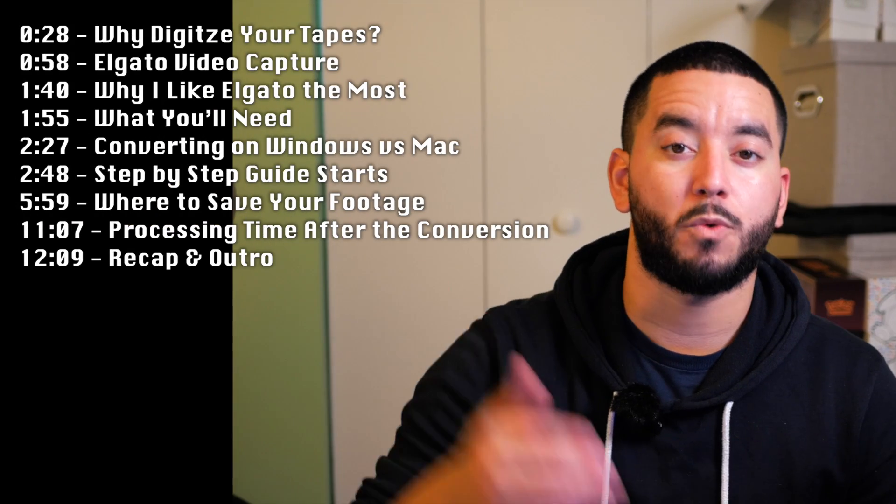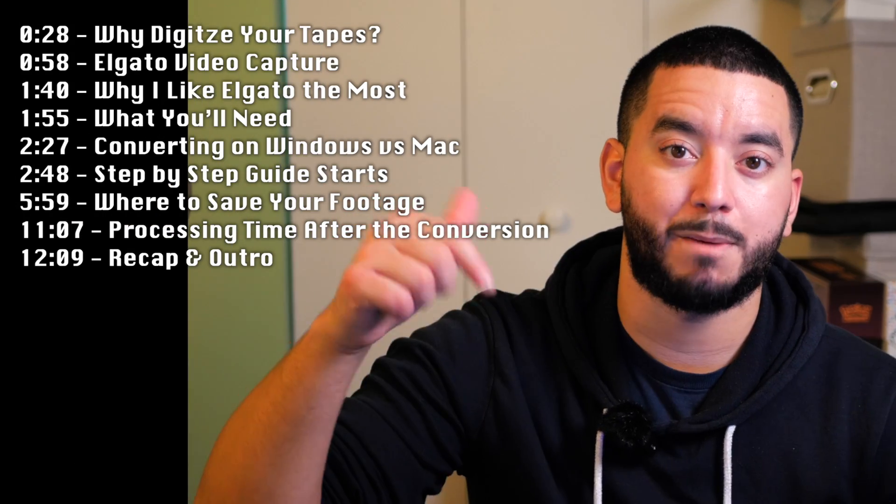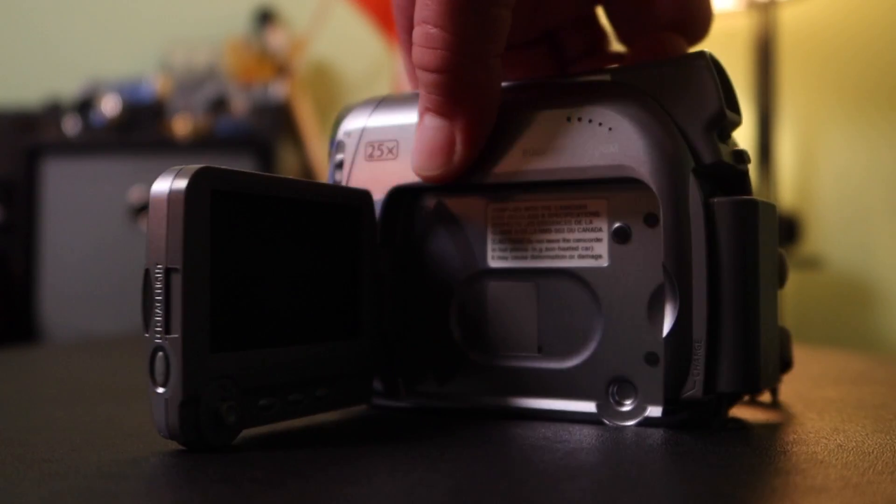This is a full tutorial on this from beginning to end, so if you want to skip to a specific part, time codes will be listed down below.